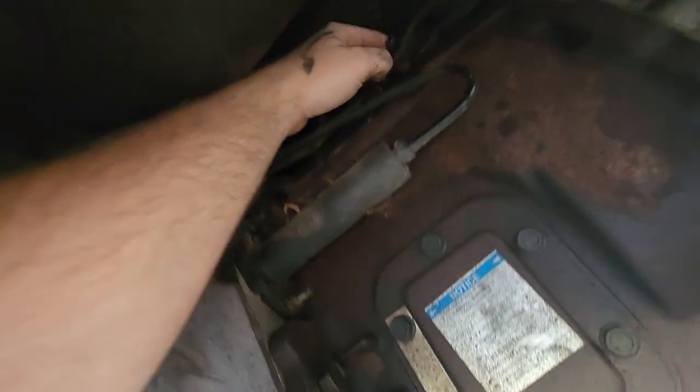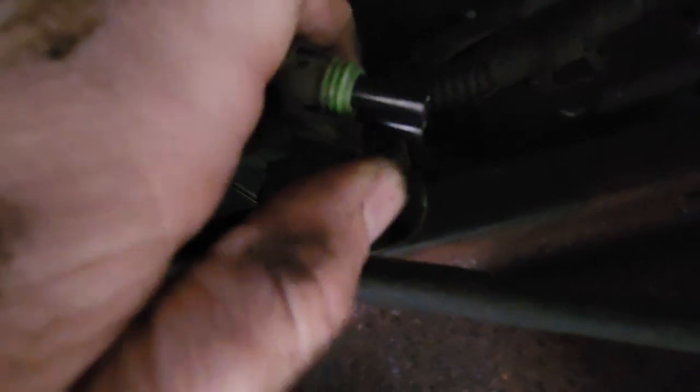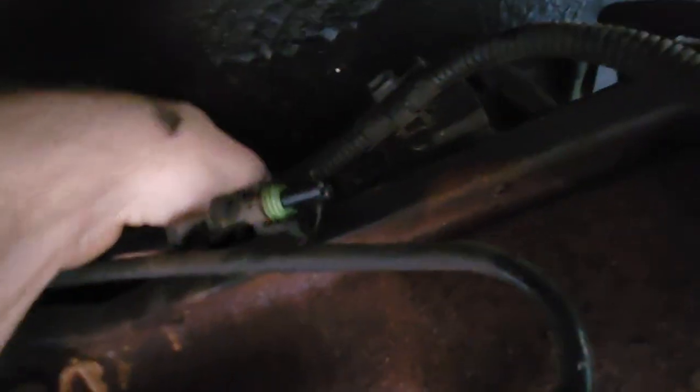Take your 7/8 socket — I've already loosened it up. You're gonna disconnect the switch just above. The switch comes off with a little connector; lift up on the connector. Then take your 7/8 drive socket and loosen that up.